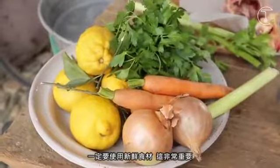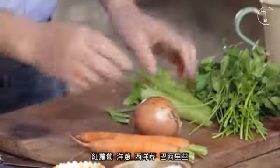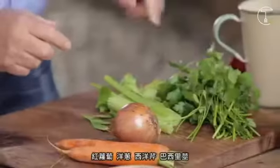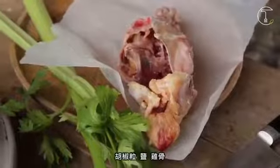I use the ingredients fresh, which is so important. Carrots, onions, celery, stalk of parsley, peppercorn, salt, and chicken. Come over here.